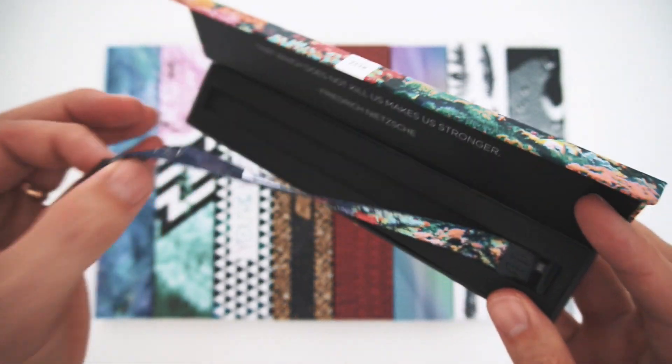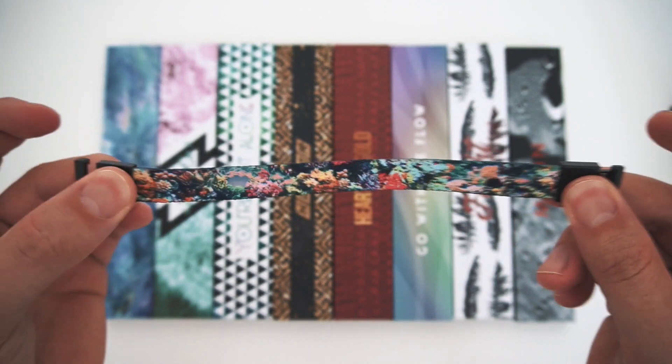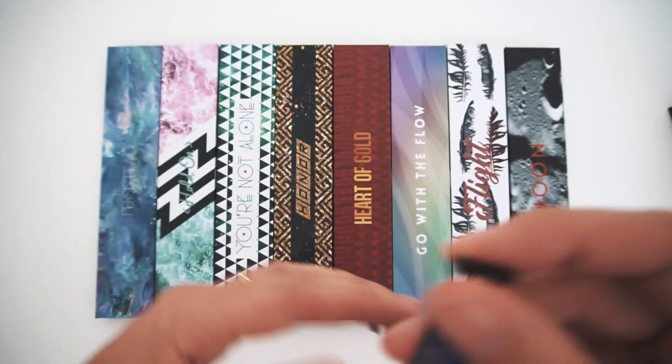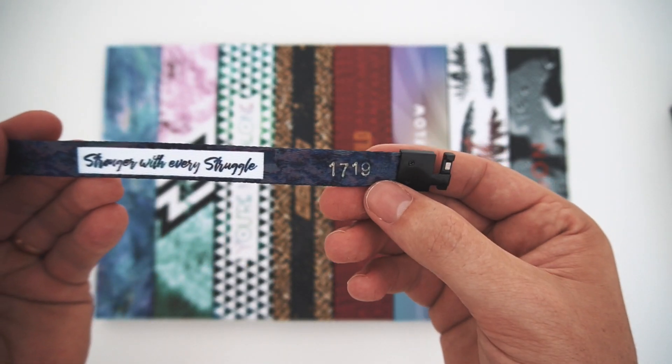This one is a size large. Now unlike our normal straps, these do not stretch, so we made them in three different sizes. This happens to be a size large. Like our normal straps, they have the name right here and a laser-cut serial number right there as well.